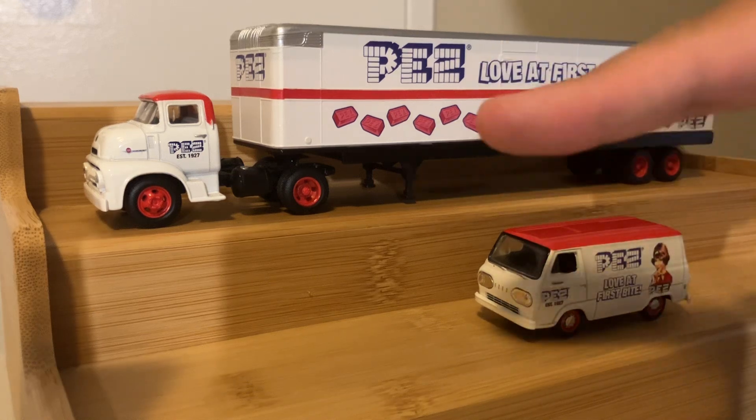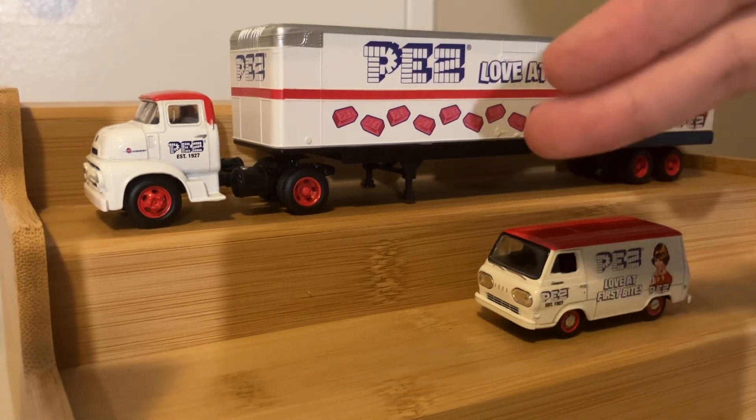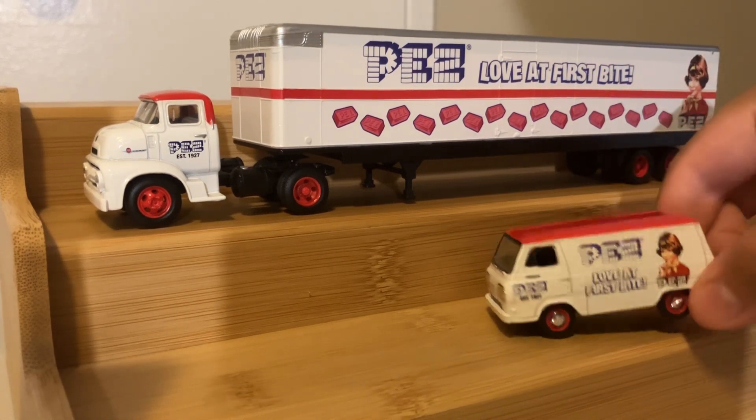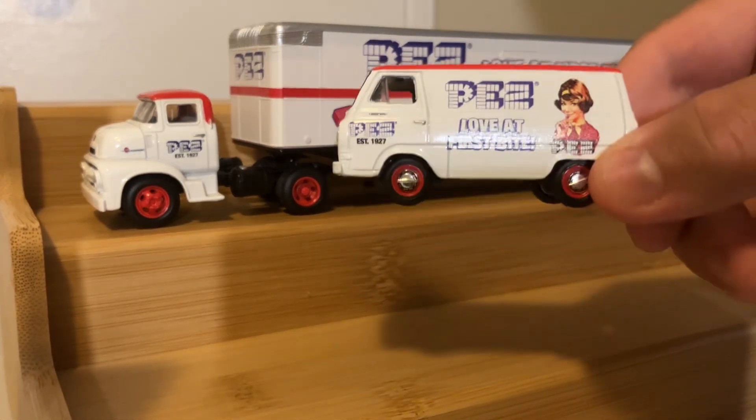they've done like these older style 50s and 60s 14-wheelers that come with different style trailers. They do like trailers for carrying cars, and then they do box trailers like these that still come with a car inside.